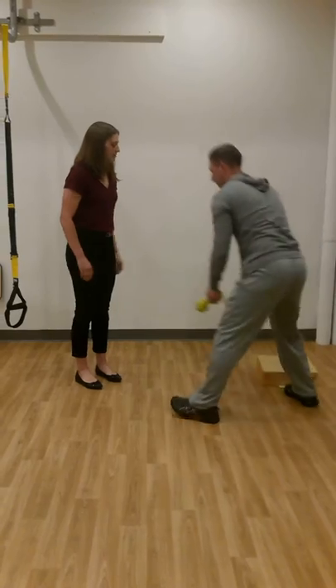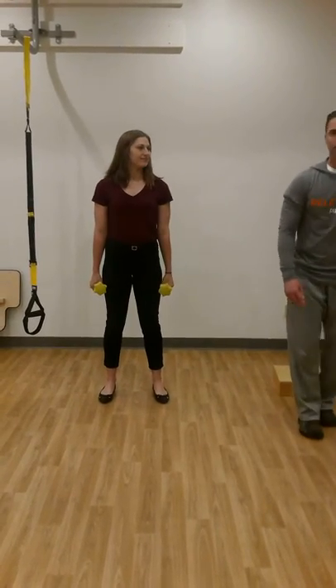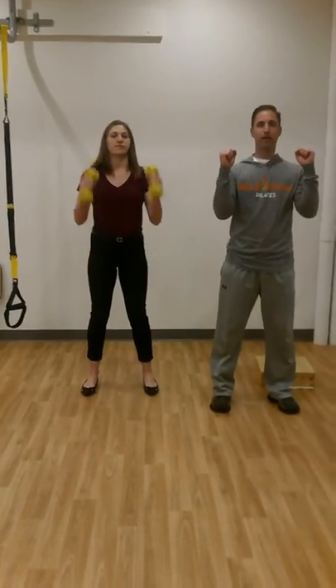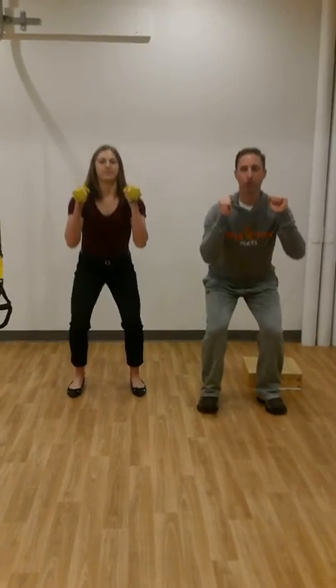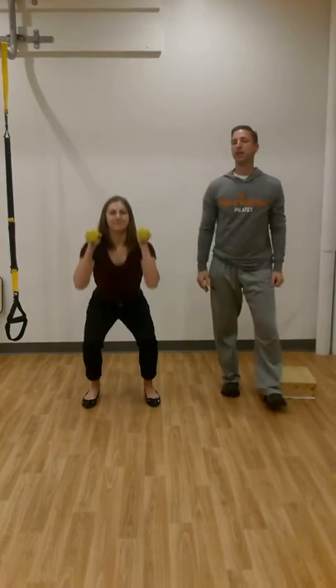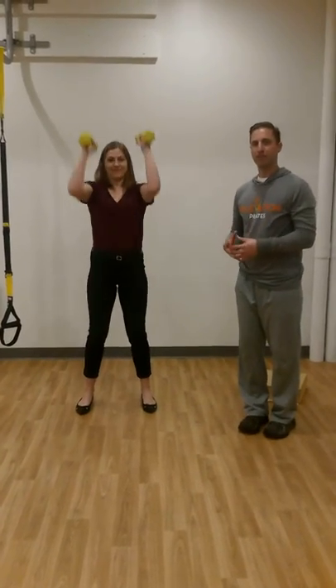Next I'm going to give her some weights and she's going to show a squat and press exercise. She's going to bring her arms up, go into a squat, and then as she comes up she's going to press overhead. She'll do five of those.